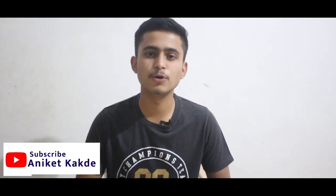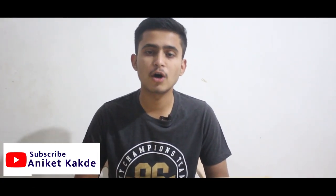Friends, myself Aniket Kakad and welcome to my YouTube channel. In this video, we will be talking about how to shoot water splash photography like this.